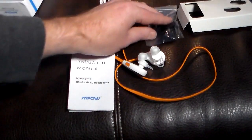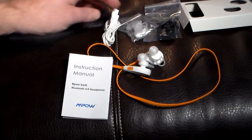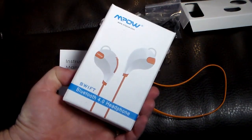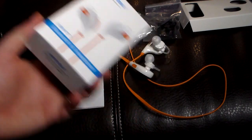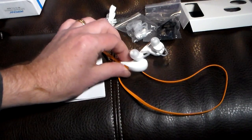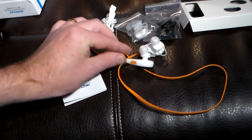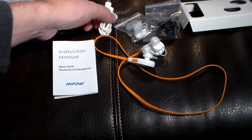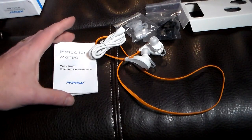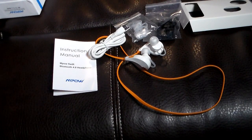Anyway guys, check the show notes for a link for these. Give them a look-see. The folks at MPOW make good quality products. They surprise you sometimes — they're not a big-name brand, but their products are decent. Sometimes you're like, wow, that's really good quality for that price. That's generally what I've been seeing lately from them, and that's what I'd expect from these. I'm going to take these out and actually try them out, and if I have any other thoughts, I'll put those in the comments below. If you like the video, give me a thumbs up, subscribe to the channel, feel free to share the video, and as always, thanks for watching guys. Have a good one.